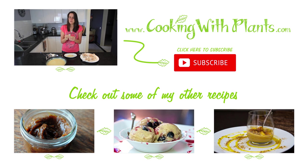If you haven't yet subscribed to the channel, please do. I look forward to any comments and feedback you may have. Join me on Facebook at Cooking with Plants, or check out the website for a printable recipe at cookingwithplants.com. See you next time!